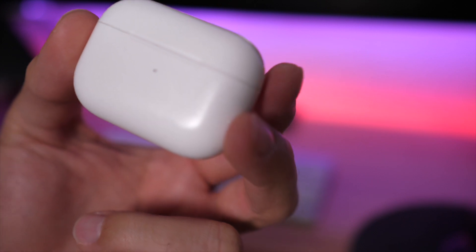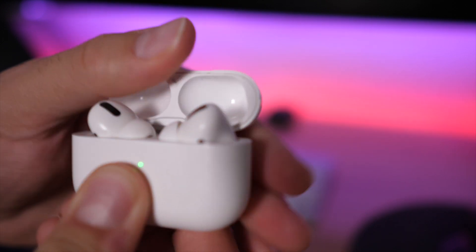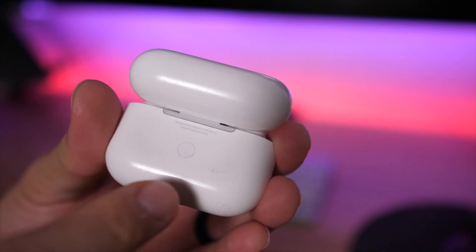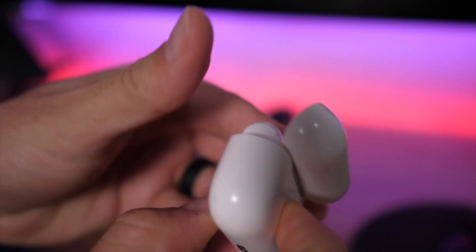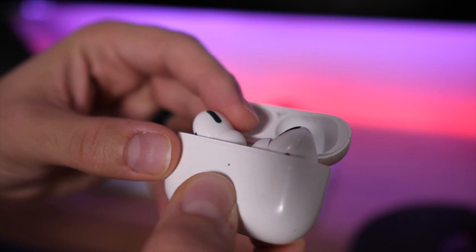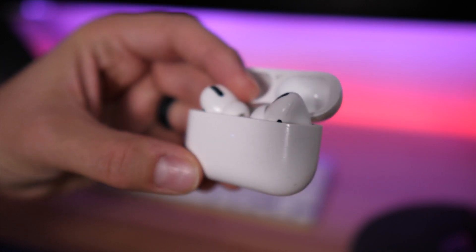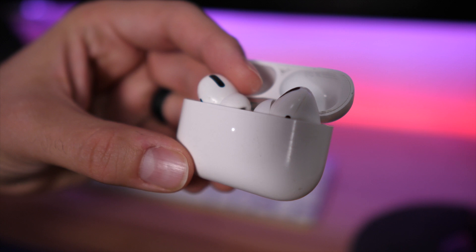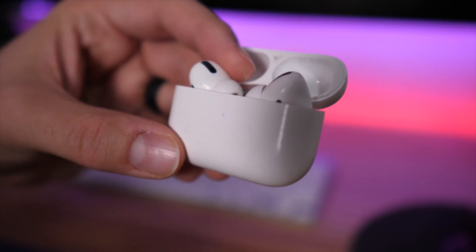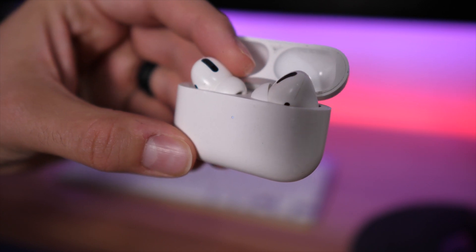It's very simple and easy to do. All you have to do is take the little case, open it up, flip it around, and there's a button on the back right there. If you press it for a few seconds, you'll notice there's a light in the front — see that light how it's strobing? That means it is in pair mode. Now you can go to the Bluetooth section of your settings, whether it's on your laptop or your Android device, and look under Bluetooth — AirPods Pro should show up in the list.